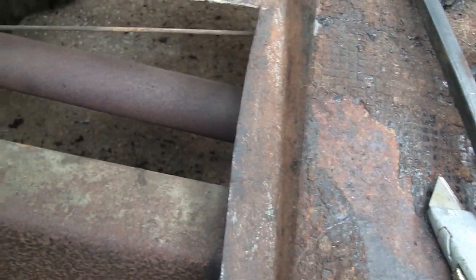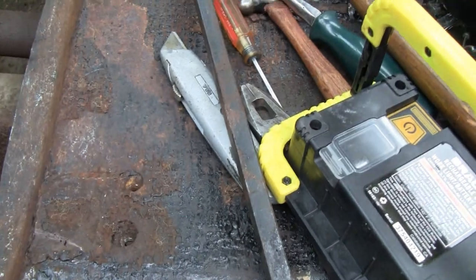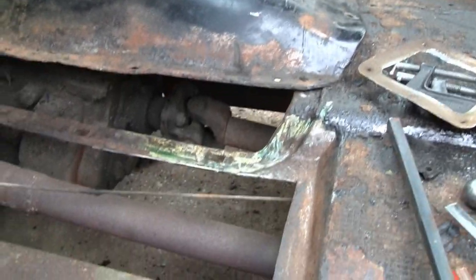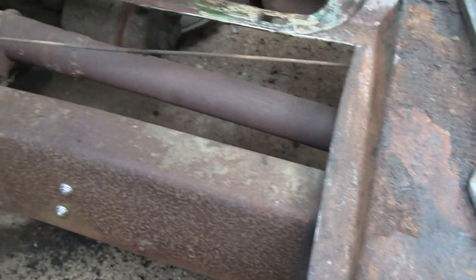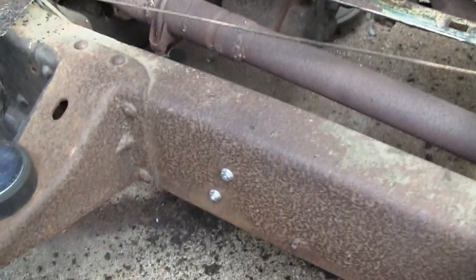Back here I'm gonna spot weld right there, and up front there's a little hole I gotta fix, plus that other little hole we already know about. Other than that the rest of the truck is solid — other than the other side we still got to fix. It took me three hours to clean all that tar off, so I guess we can start cutting the floor pan and making it fit now.